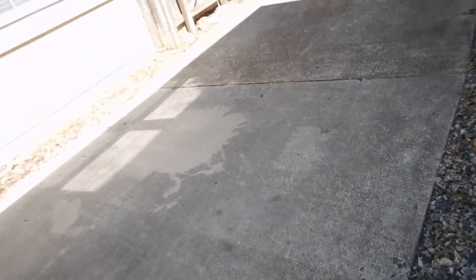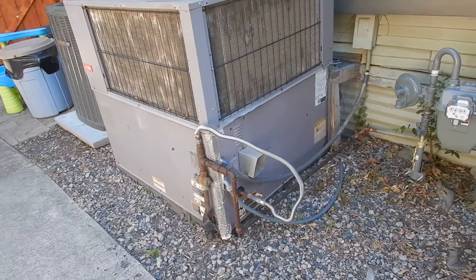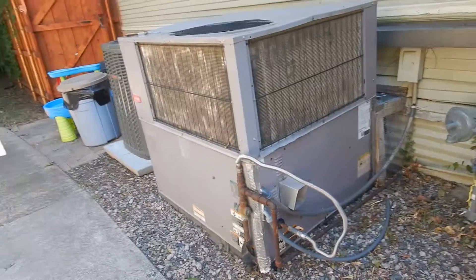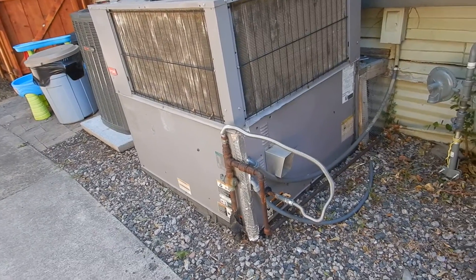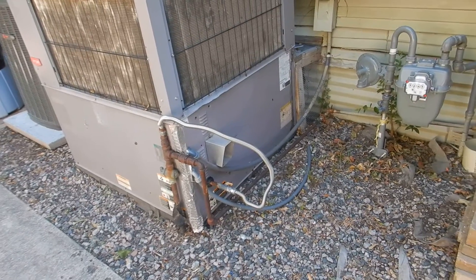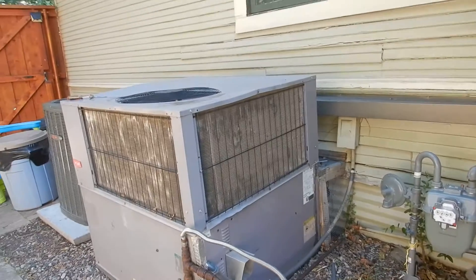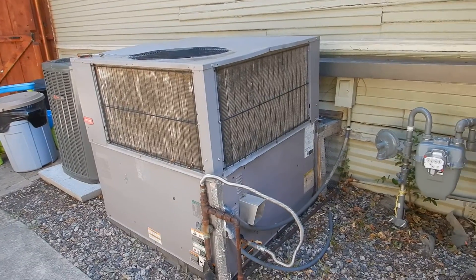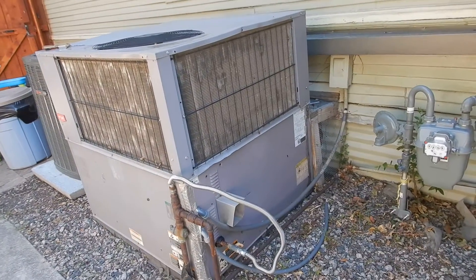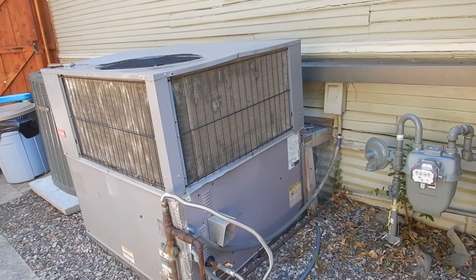R22 refrigerant is no longer manufactured in the United States and is no longer legally imported. They do have stockpiles of it, and it is expensive. They also sell drop-ins. If you have somebody talk you into a drop-in, which runs less efficient — about 10 SEER — you might as well put that guy on payroll.